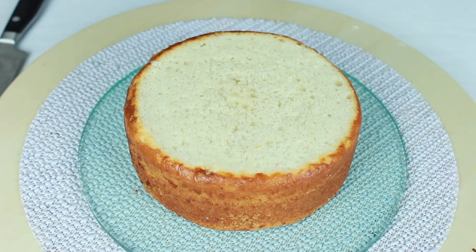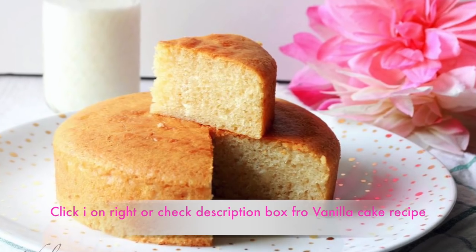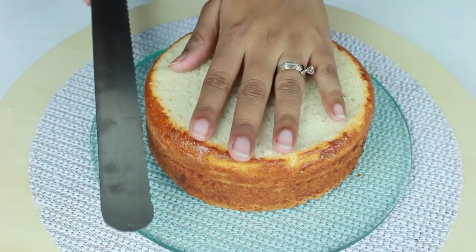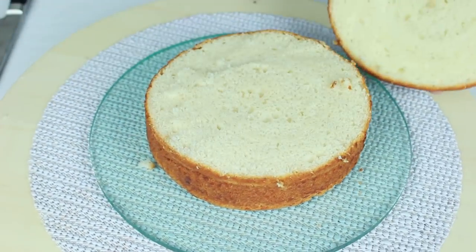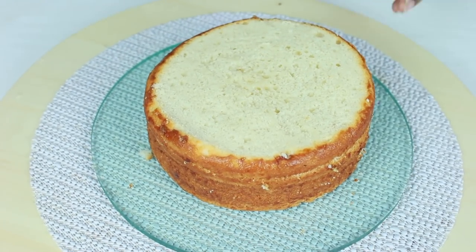For the cake base, I'm using my eggless vanilla cake recipe which I've baked in a 6-inch pan — the link to the recipe is in the description box below. I'll divide the cake into three layers using a sharp serrated knife. First, score the cake all around where you want to cut, and then in a sawing motion, cut the cake. Repeat the same to get one more layer.